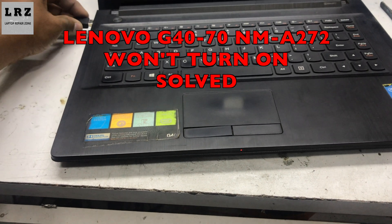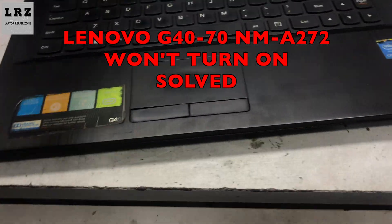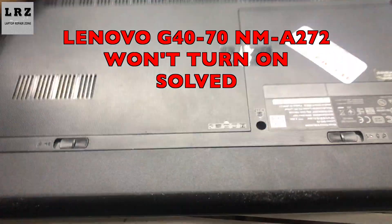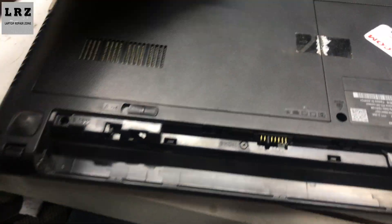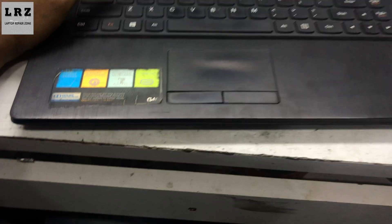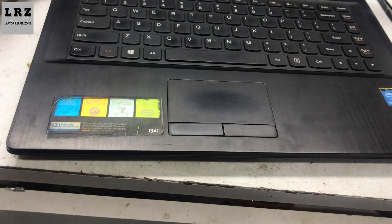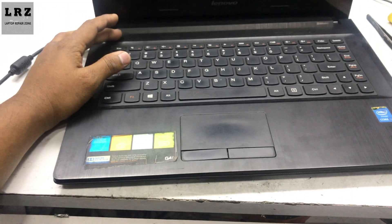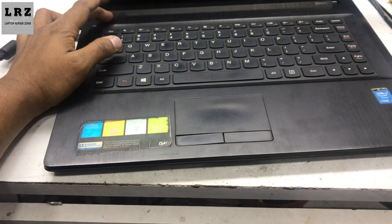I press the power button again and it's not turning on. So I will check it with only the adapter. I remove the battery from this laptop and connect the charger again and press the power button. As you can see, a white LED is glowing for a few seconds, so it's trying to turn on. Let's try to fix it.